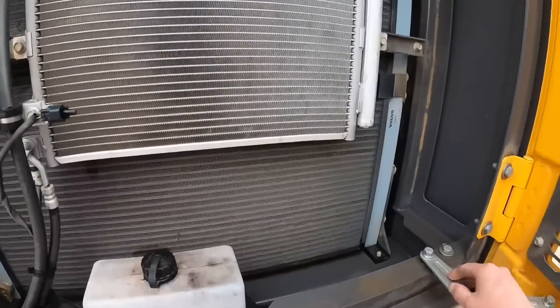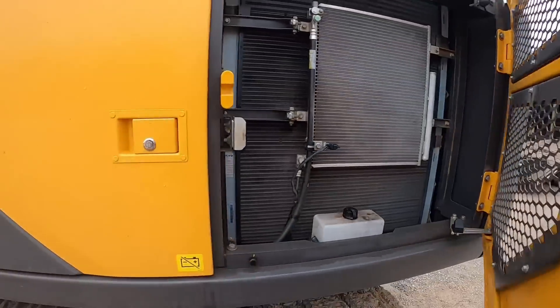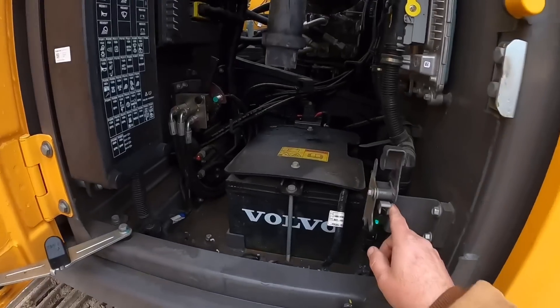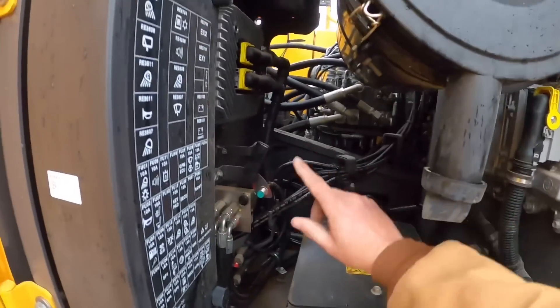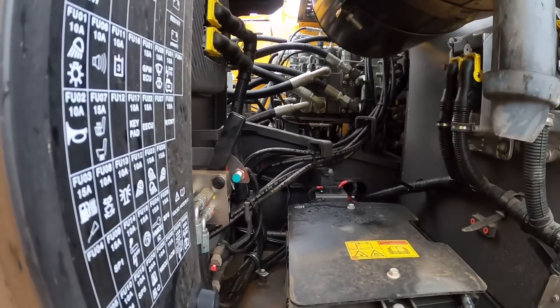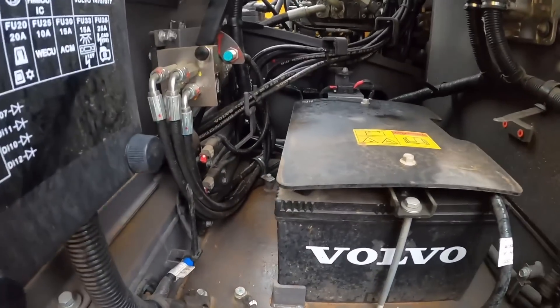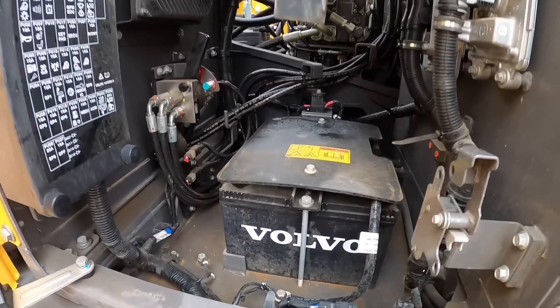Got the extra screen on there, windshield washer fluid, a little bit more activity going on in here — main disconnect, pattern changer, batteries. All your fuses and all your computers are also mounted right here where they're easy to get to. Of course on these bigger machines you get a little more room, so everything's a little more open, pretty nicely routed, pretty easy to keep clean and maintained.